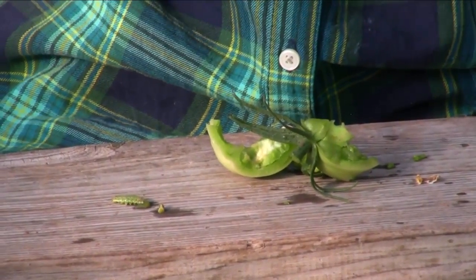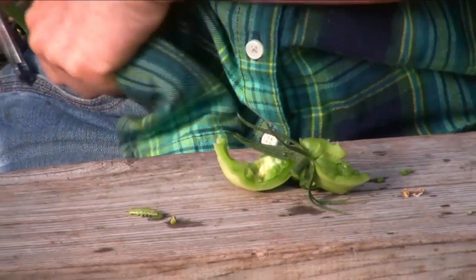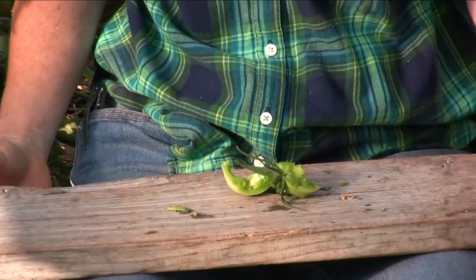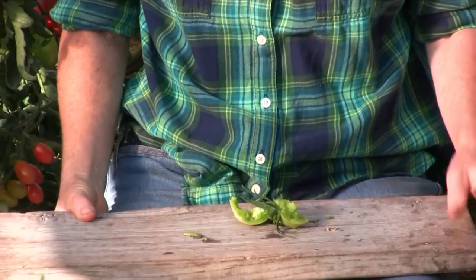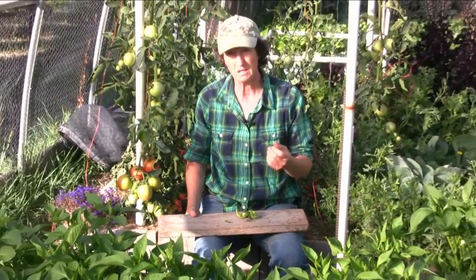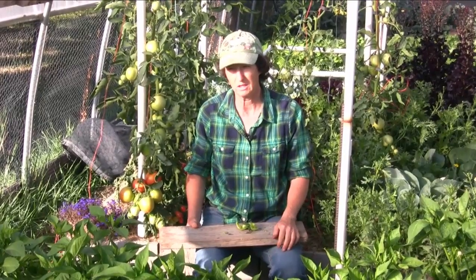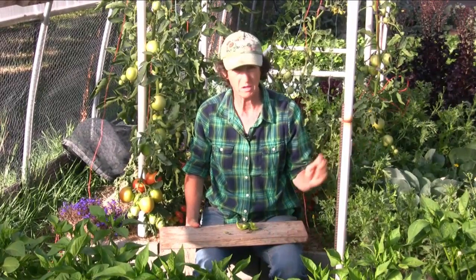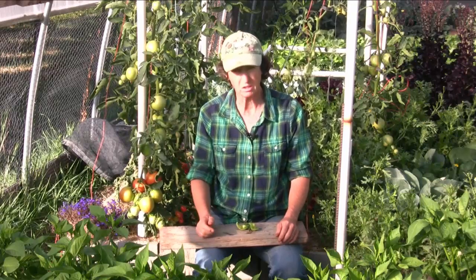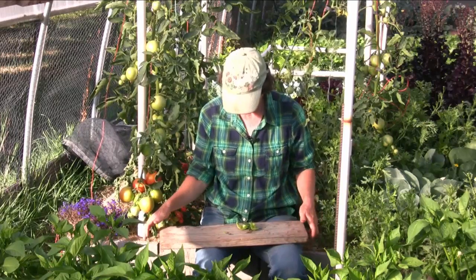So we're going to do a couple things today. We're going to go ahead and eliminate the tomatoes that have worms in them. Then I'm going to observe the plant, and if I see this happening again, we'll go ahead and get the BT spray that we're spraying on the cabbage and stuff, and just spray the tomato plants weekly. But for right now, we're just going to try to eliminate them by picking them off.